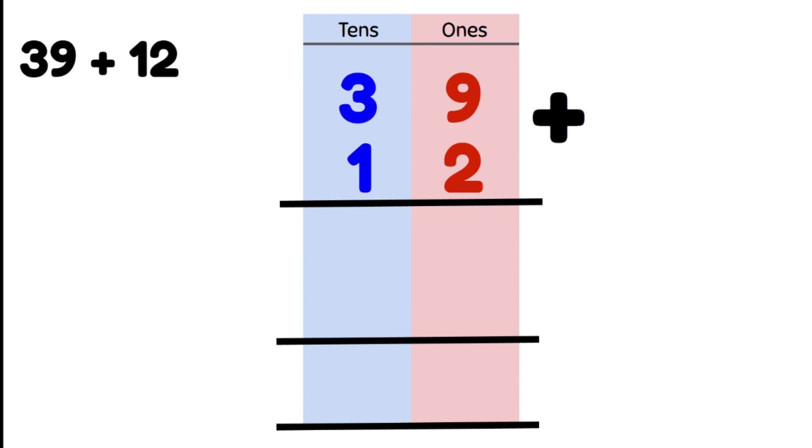Our next step is we're going to add our ones together and write the answer below. 9 plus 2 is 11. 11 has 1 one and 1 ten, so we write it like this.